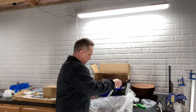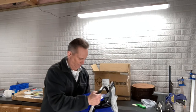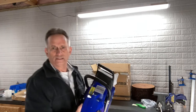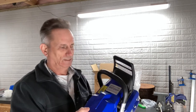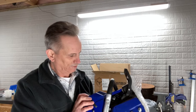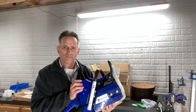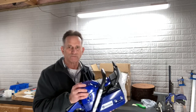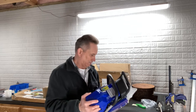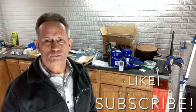Here it is — this is the Holzfforma G372 XP, brand new. I'm not sure about the color; I kind of like the blue but I would prefer the orange. It's a pretty sharp-looking saw.